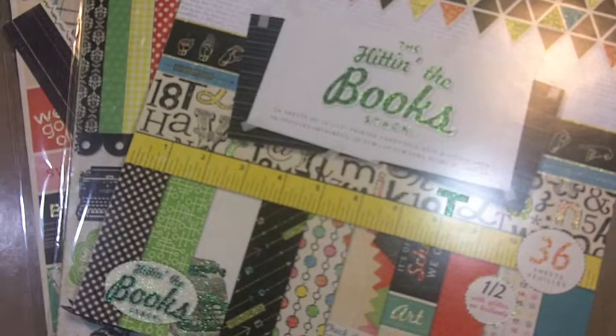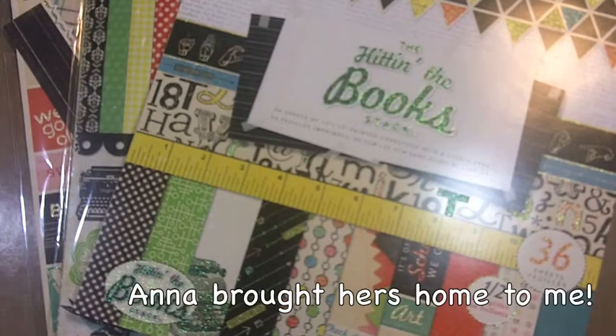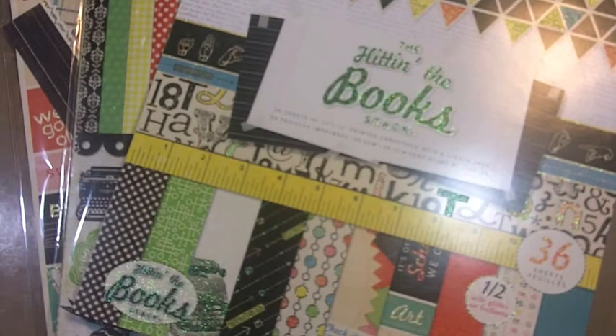I just took it as back to school and created a layout. When Ann was still a junior, she was student of the month. They took a picture of all the students who were student of the month, did a little bio, and put them up on a board in the main hallway at school. I had already seen it on the wall and taken a picture. I didn't want to just put it in a box, so I wanted to do a layout with this photo. It's a big one — five by seven — so I did a 12 by 12 layout.